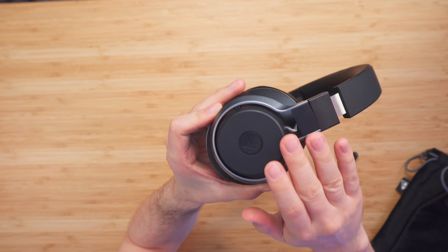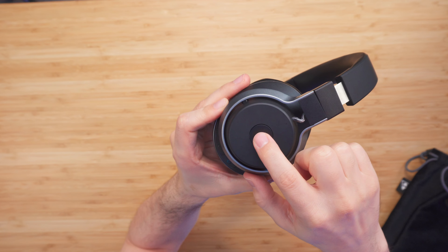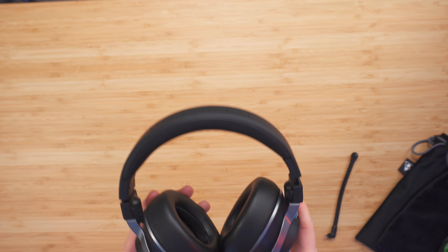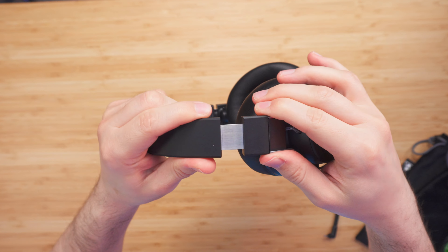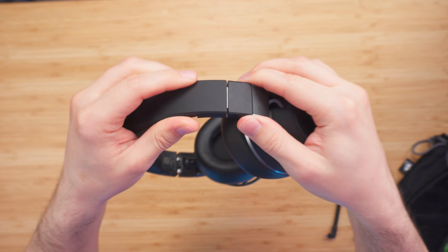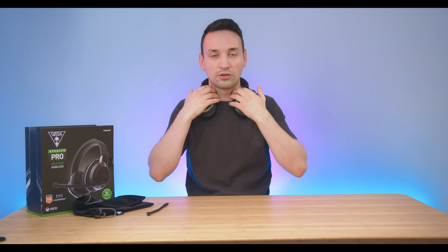On the side of the headset we're able to map out the wheel and mode button. You can see the flexibility here — we're able to adjust the height and it doesn't make any noise when doing so, it's very smooth. When putting it on you can just lay it sideways so it doesn't choke you, which is good.